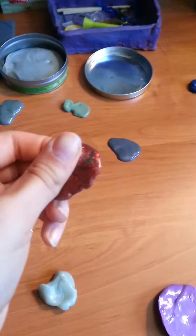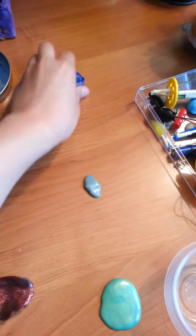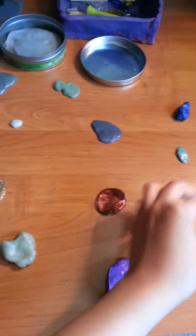I forgot what this one's called — I think it's called Burmese Ruby. This one is magnetic. It's Tidal Wave. It changes colors.